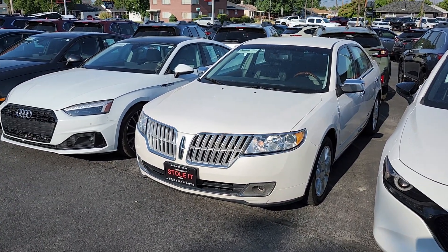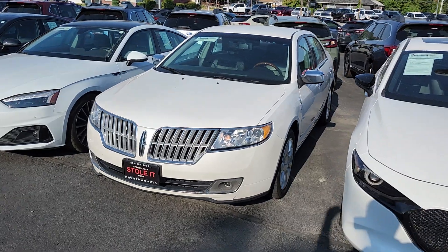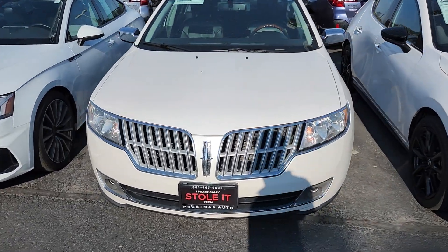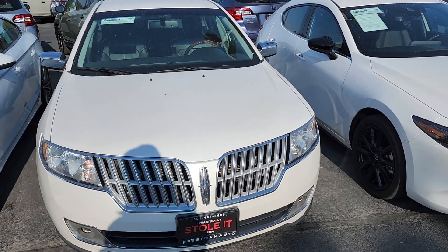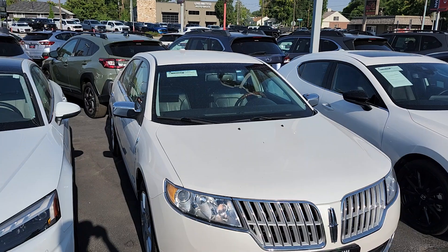Good morning, this is Nick from Press Minato doing a video walkthrough of our 2012 Lincoln MKZ. What I'm going to do is we're going to walk all the way around and check for any dents, scratches, any kind of blemishes on the outside. Then we're going to go on the inside and go over some of the features, make sure everything's working properly. And then finally we'll pop the hood on the engine bay just so we can take a quick peek under there.